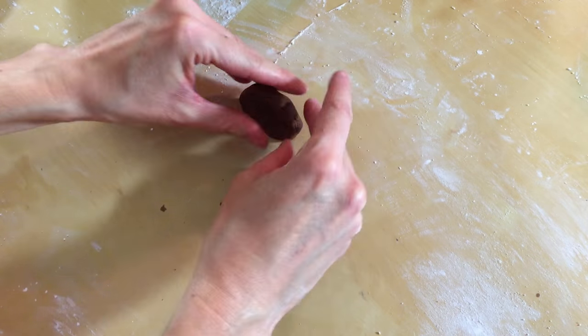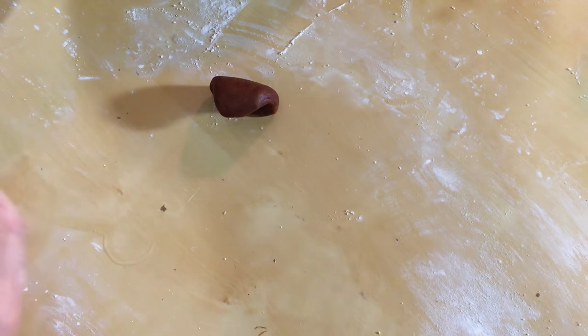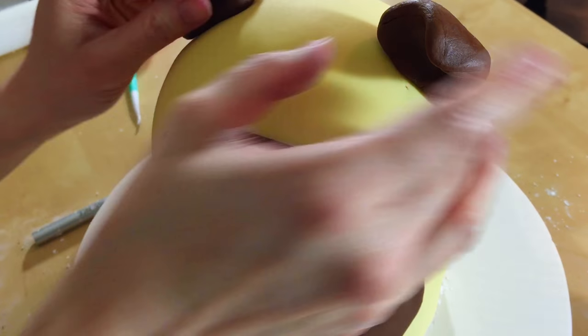Now we've got to shape his ears. We're just going to take some brown and make little triangles. Make them flop over a little bit too — that's just cute. Throw some toothpicks in the ears and stick them on top of his head.